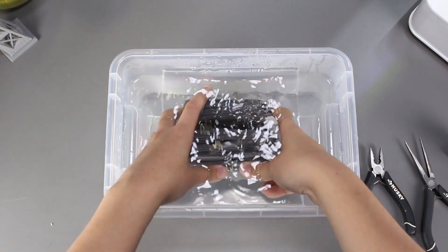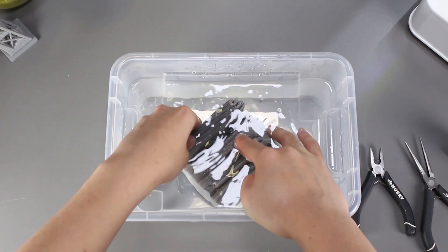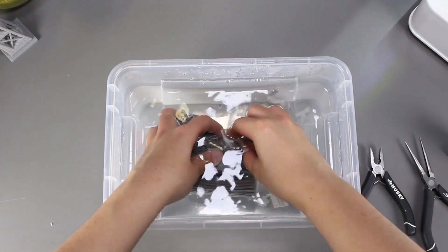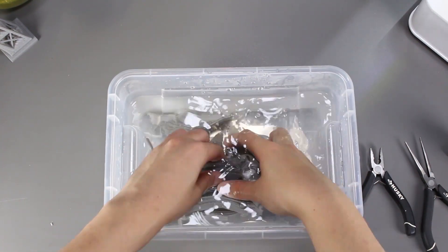Now let's move over to the hot water method. I'll soak my print in for roughly three minutes and then we can start removing it. The support actually came out really soft and I can just tear it off with my hands.